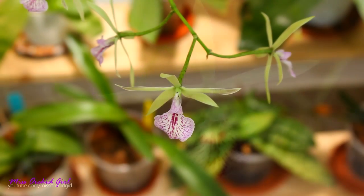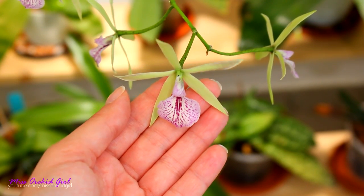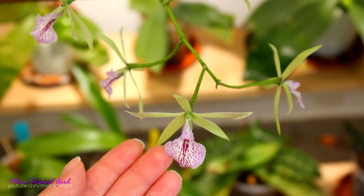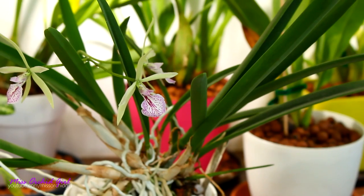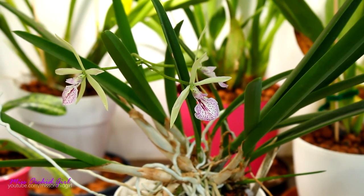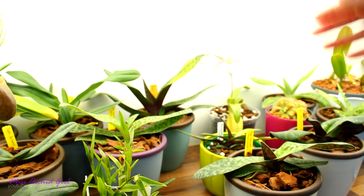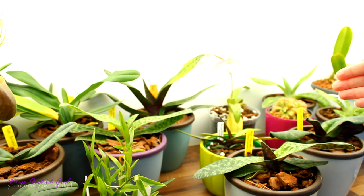Ever since I switched to semi-hydro in organic media, I find that Cattleyas needing to dry out is really not the case. My Cattleyas, particularly in summer, stay wet all of the time because if they don't, they dehydrate. I keep them outside — it's hot and windy, they transpire a lot of water, they need to be wet all of the time. Hence the self-watering pots really help me out. Even Cattleyas can work in the right environment and the right setup.